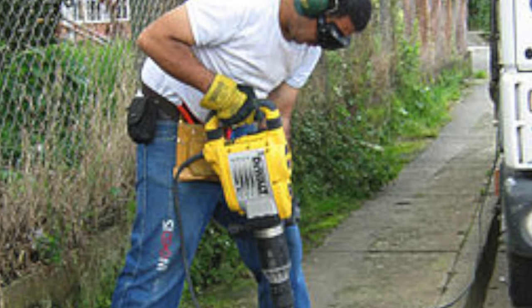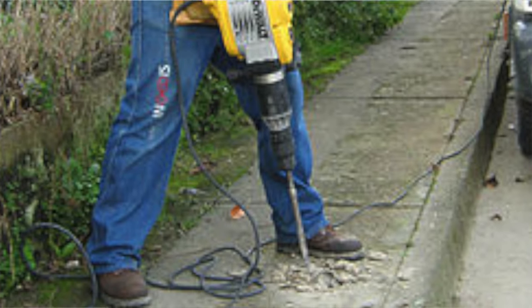Then we fell into another problem: the width of the trench is only three inches. For the life of us, we could not find anything to fit in a three-inch-wide trench that would also drain water. So I called my little brother because he's into plumbing. He said the proper way to do this is to actually widen the cement — cut it down and widen it so the proper drainage piece could go in. That's the right way if you want to do it properly. But now we're looking at renting equipment to break open the cement — probably about $400 total.